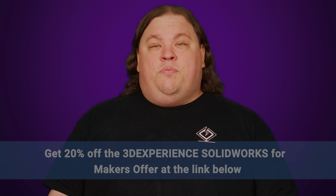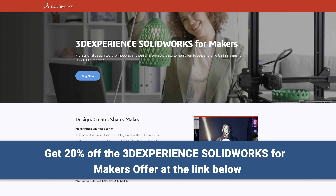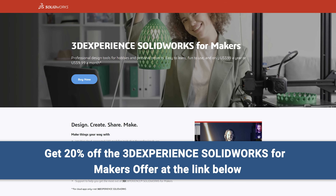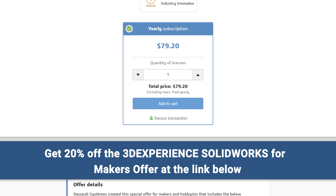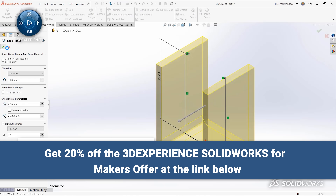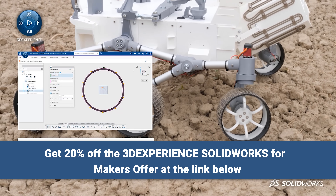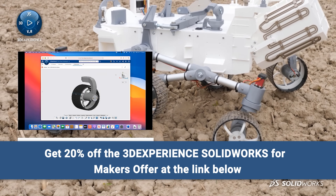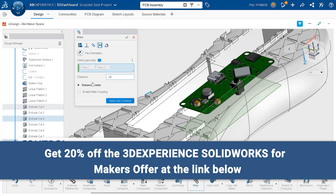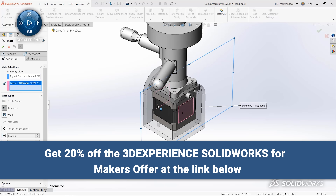SolidWorks. The 3DEXPERIENCE SolidWorks for Makers offer is available right now for a great low price of $99 per year, but viewers of our channel can enjoy an additional 20% off. This offer includes 3DEXPERIENCE SolidWorks Professional, 3D Creator, 3D Sculptor, Visualize Connected, NC Shopfloor Programmer, and more. It's a great value for anyone creative, so what are you waiting for? Get an extra 20% off the 3DEXPERIENCE SolidWorks for Makers offer at the link below.